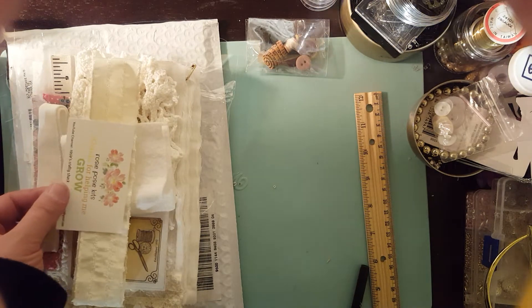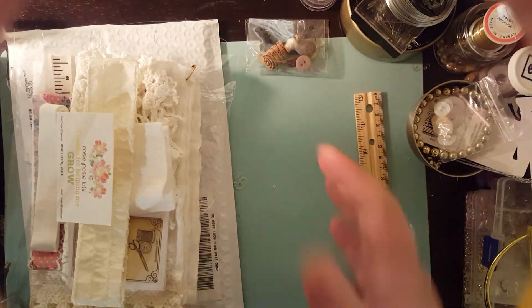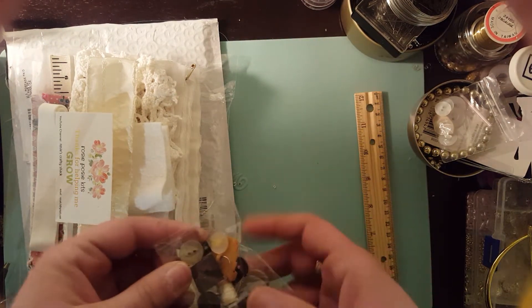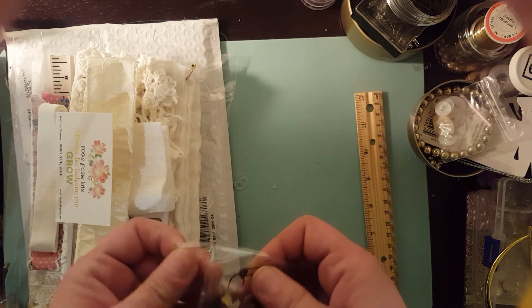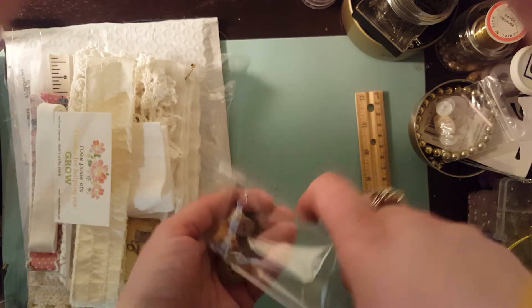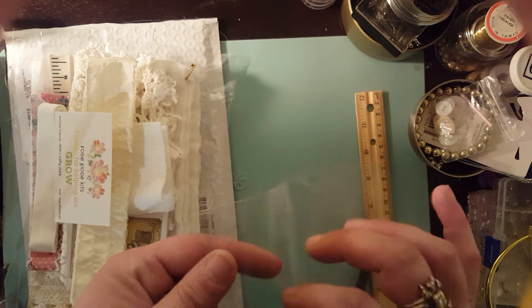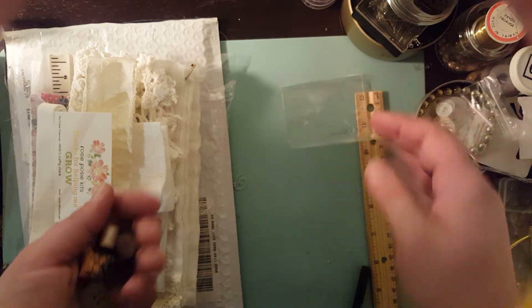I'm also going to release another video today showing my Gypsy book, which is from one of Rose's kits that I have finally finished — which took me like three months. That kit is about three months old, but I had so much fun and I just couldn't stop making more and more stuff with it.